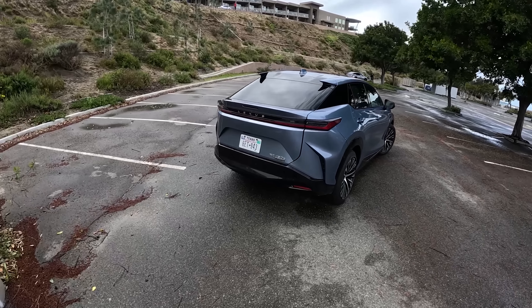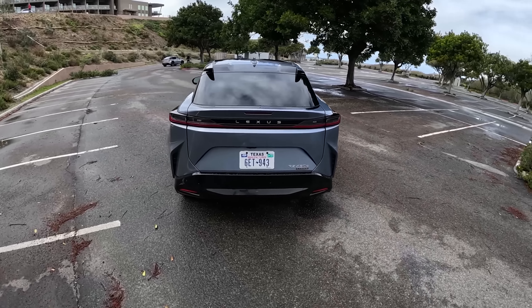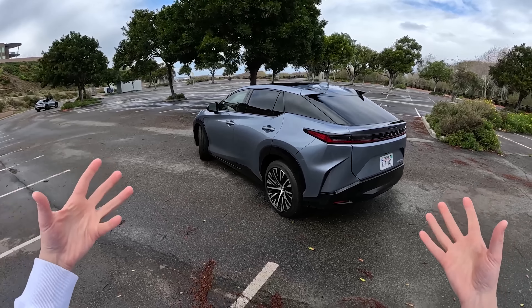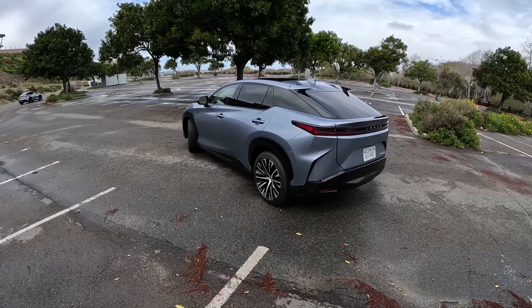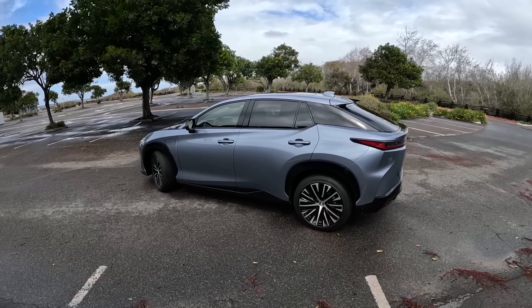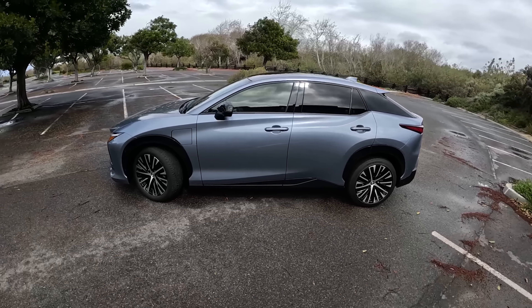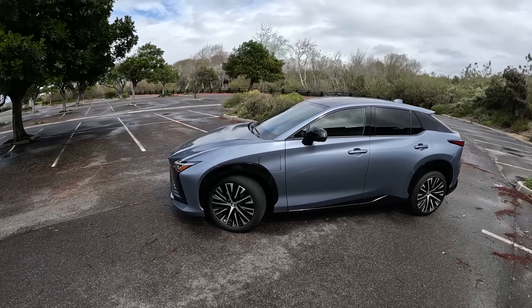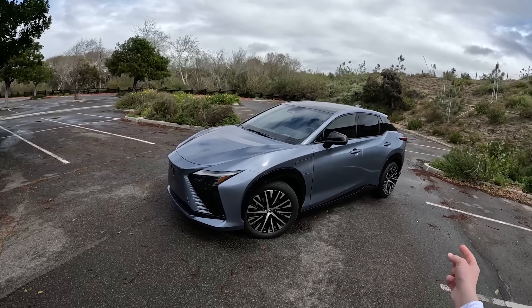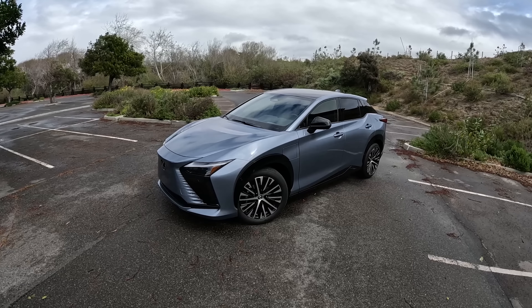Honestly, in the looks department, it kind of does it for me. I was looking at photos of this thing and wasn't really the biggest fan, but now seeing it in person, it's one of those cars that looks better in the flesh than it does in photos. We have the optional 20-inch wheels on this car — you are able to get 18-inch wheels, which come standard, and with that you get 220 miles of range. So if you pay extra for the 20-inch wheels, you lose 24 miles of electric driving range.